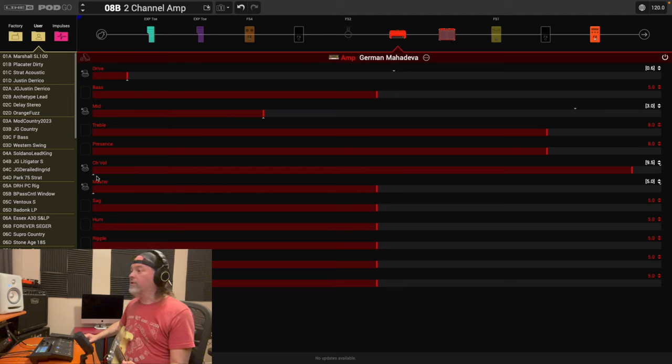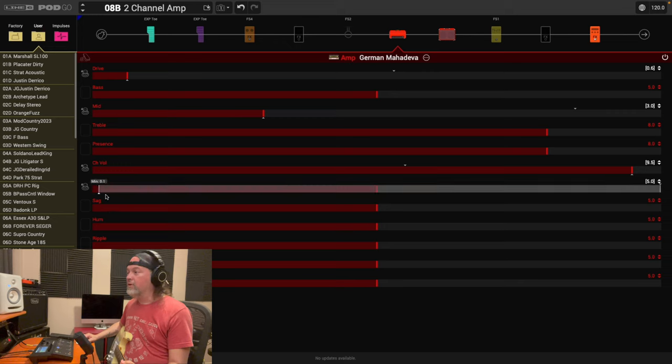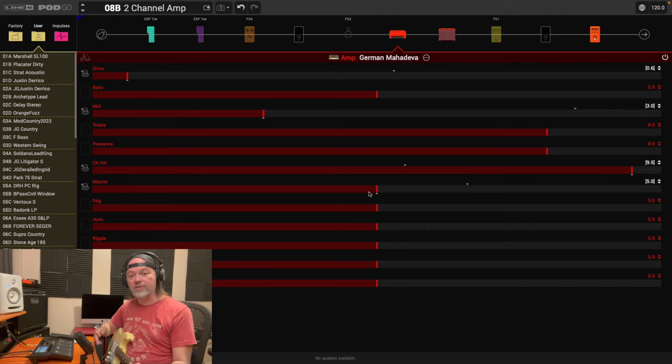Channel volume is where the bottom and top triangles are reversed: when I'm on clean I want a higher channel volume, so take the bottom slider and put it up high. When it engages into drive mode, bring the top triangle down — let's put the channel volume to about five and a half. That'll be trial and error when we test it. For master: bring the bottom triangle to where you have it for clean, then the top triangle a little higher for more saturation. Now let's play clean, hit the switch, and hear the drive.